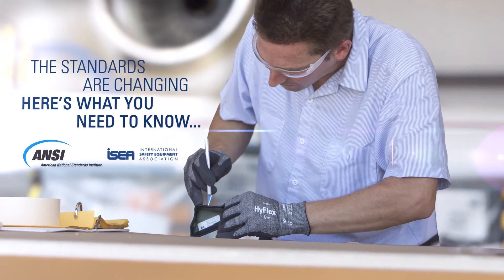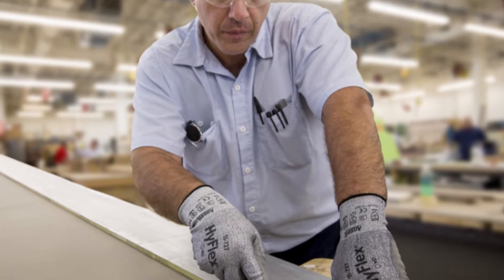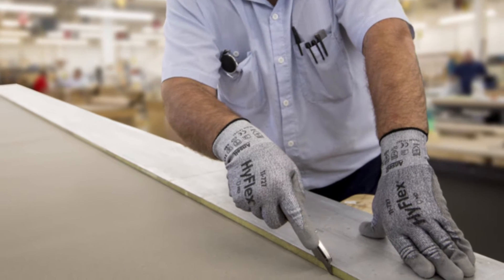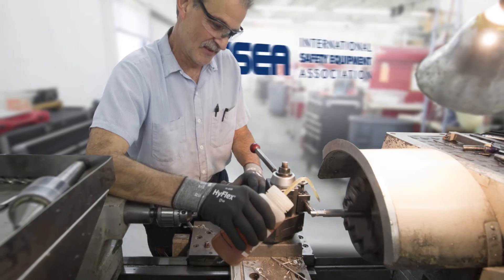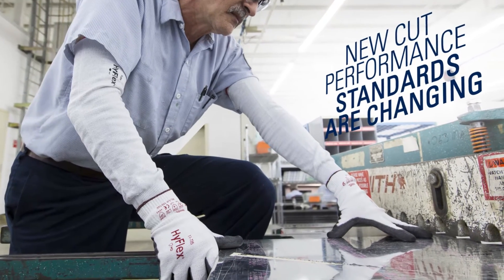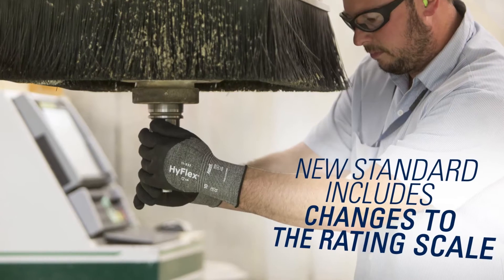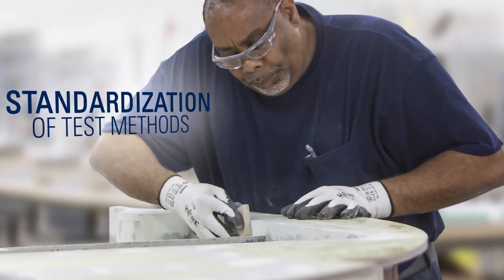The standards are changing — here's what you need to know. With advancements in cut protection materials and technologies, new cut performance standards from the American National Standards Institute (ANSI) and International Safety Equipment Association (ISEA) have recently been published. The new standard includes changes to the rating scale and standardization of testing methodology.